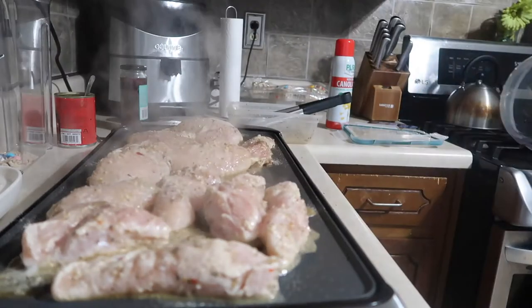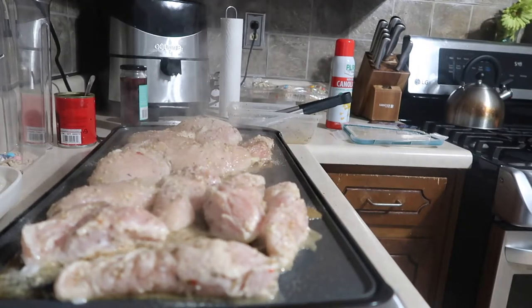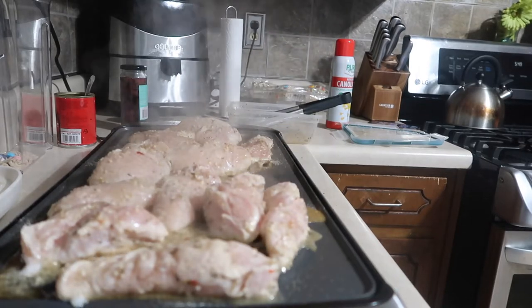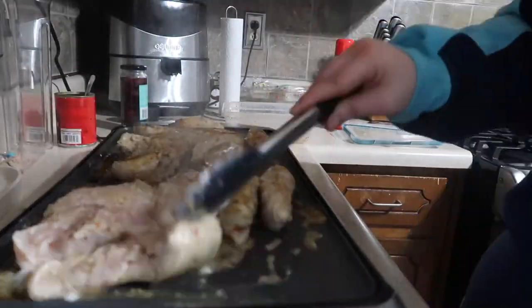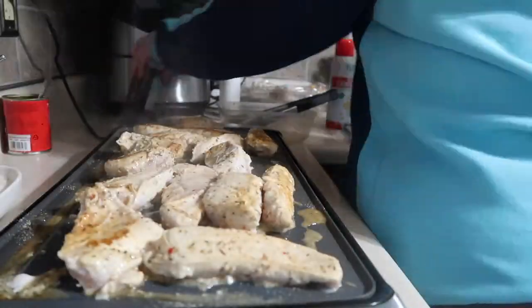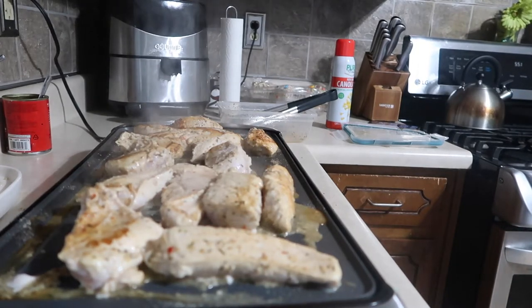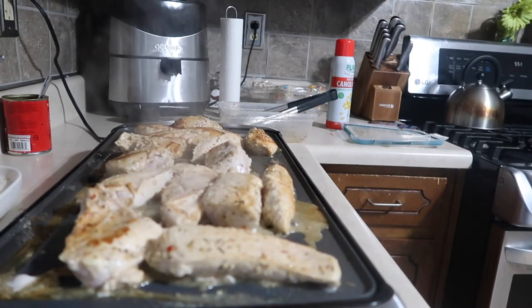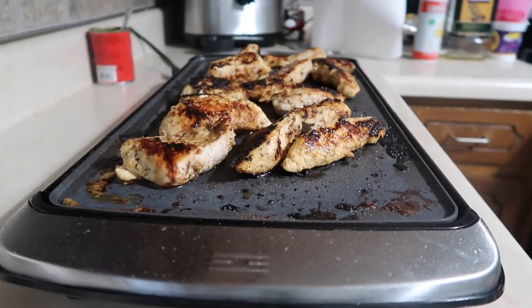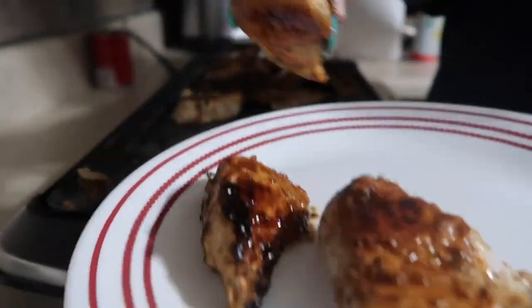For our next meal I had some chicken that I marinated in lemon juice, olive oil, oregano, salt, pepper, and garlic. I marinated it all day — literally did it the day before — and I am just grilling that up on my indoor grill griddle to get a grilled-style chicken, since it was still kind of chilly this night.